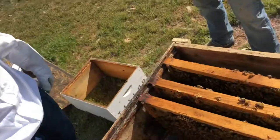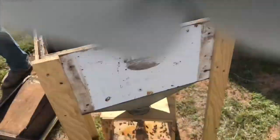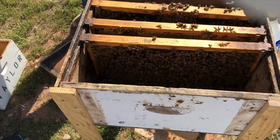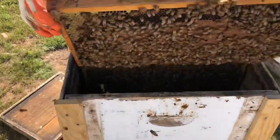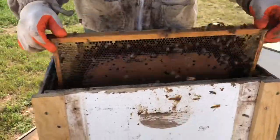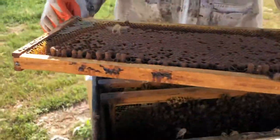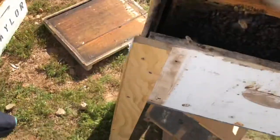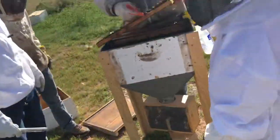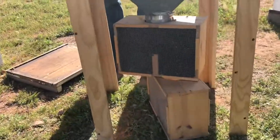We'll grab one more frame on that side right there, close to the land — that's a lot. See all those bees on there? Look at that, a full frame of bees! So is that brood? See all that brood? Holy cow! Look at all those — those are drone cells, but this is a queen cell. They're making one. An ant bite hurts worse than a bee sting.